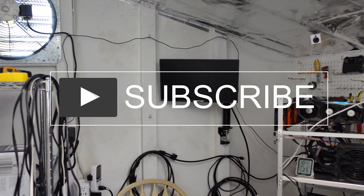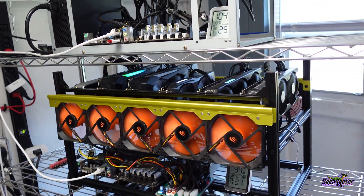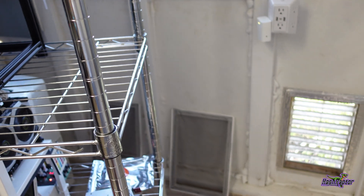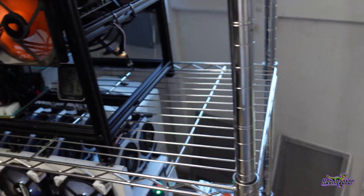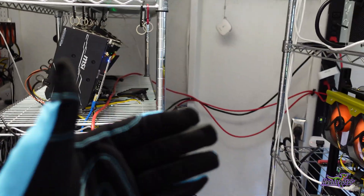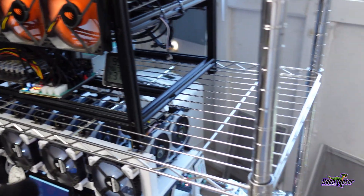Hey guys, welcome back to the Hashraptor YouTube channel. Hope you guys are doing great. Today we are battling the heat once again — this is part two in our heat upgrade series. We're fighting the heat here, and what we're going to be doing as part of the continuing upgrades is, as you can see from the last video, we reorganized the racks just to test the orientation — not blowing straight out at me, but blowing in this direction over here toward the exhaust.